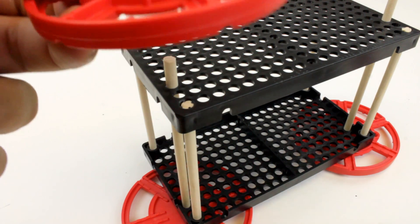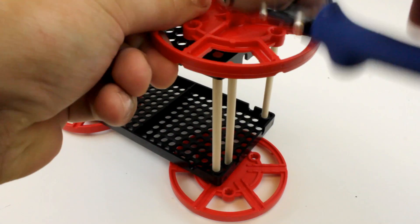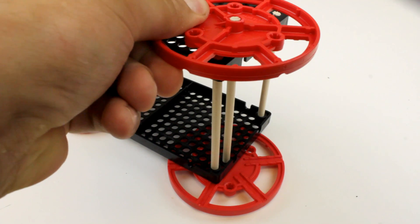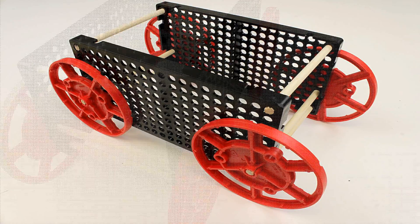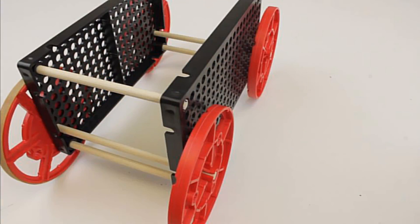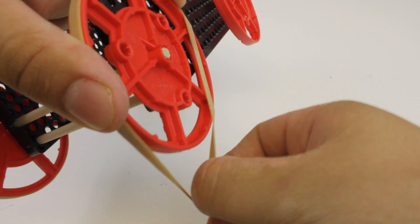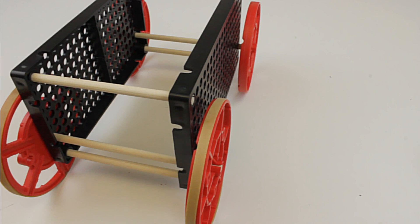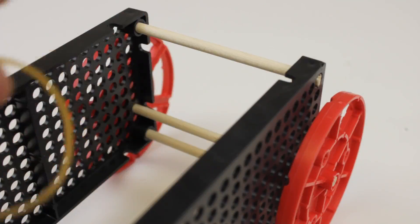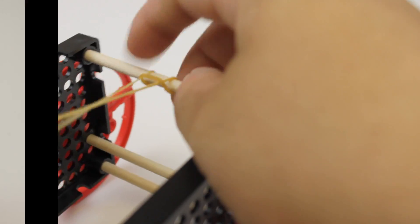Now take another wheel and place it onto the other side of your dowel, and do the same for the other wheel. To add traction you can place the rubber band tires onto your wheels. Take a rubber band and place it onto the top dowel across from your drive wheels. Your drive wheels will be the ones with the rubber bands on them.